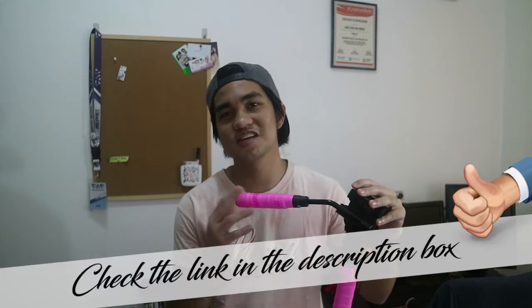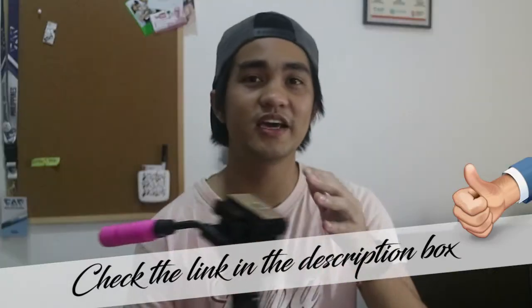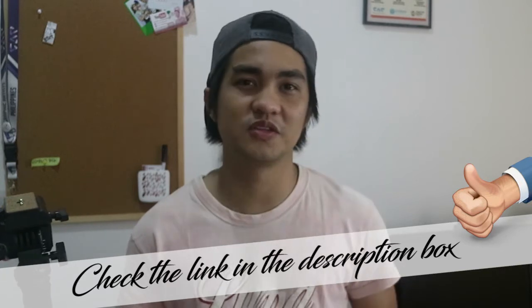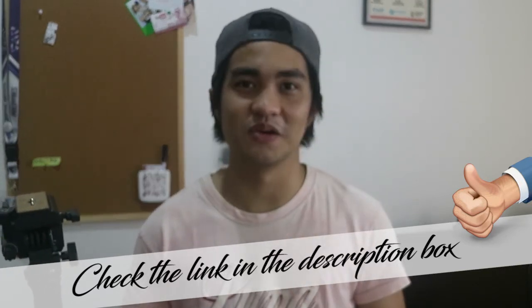It also has a quick release plate, but I'm not a fan of the material they used because it's a cardboard material. That's what you get for a very affordable price. For more details about this product, check the link in the description box. My name is Hans Andres and for more videos like this, subscribe to this channel. Thanks for watching guys and see you in the next video.